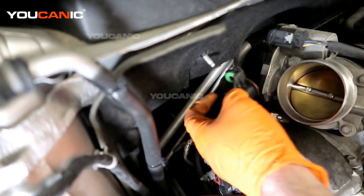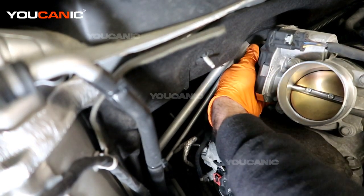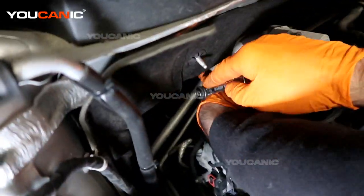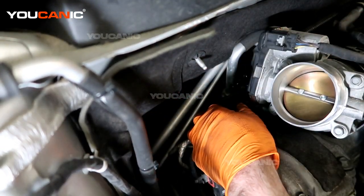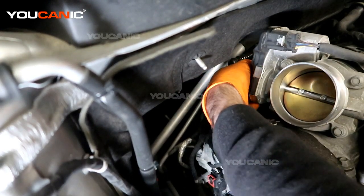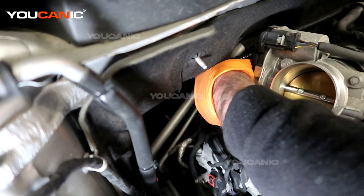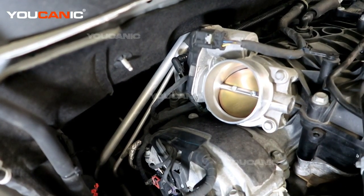Take your new valve and slide it back in there, press it in, and then start the 10 millimeter bolt to hold it into place. You should be able to press the large line straight on — the clip will open up as it goes over the collar. Make sure it is locked in, then press the electrical connector in and press the white tab back to double-secure the lock. After that, go through the process of putting the top portion of the air intake system back on.